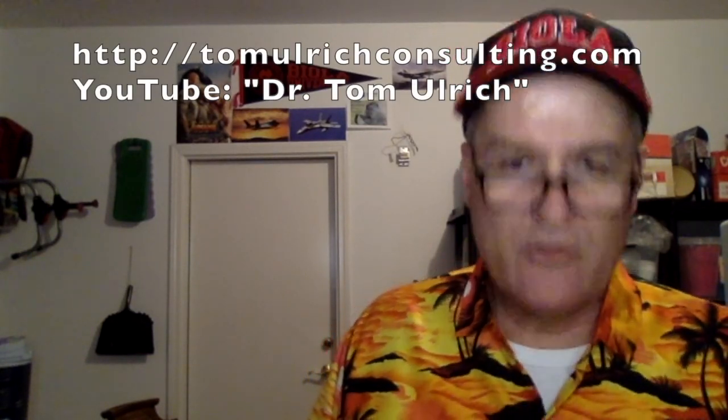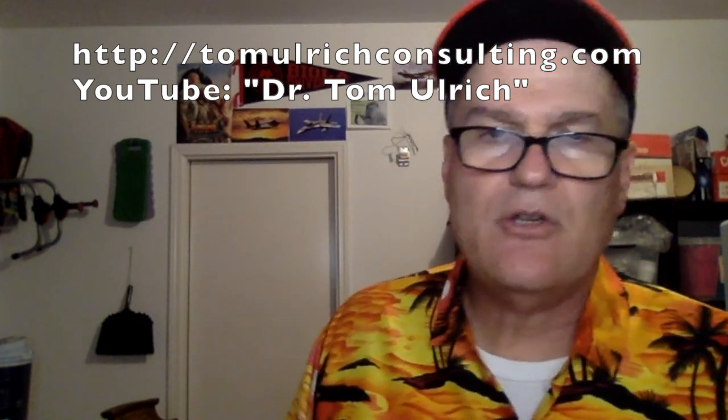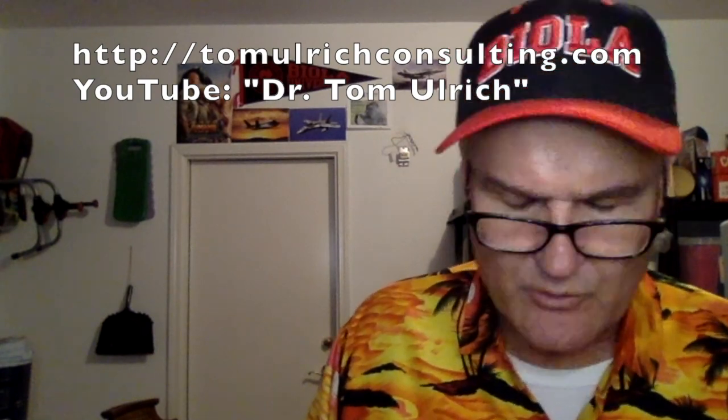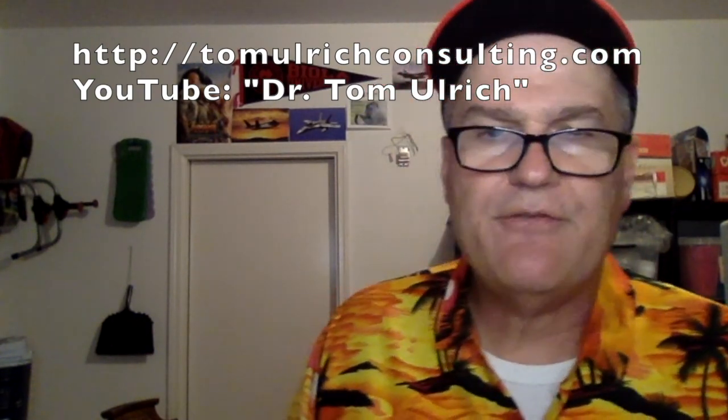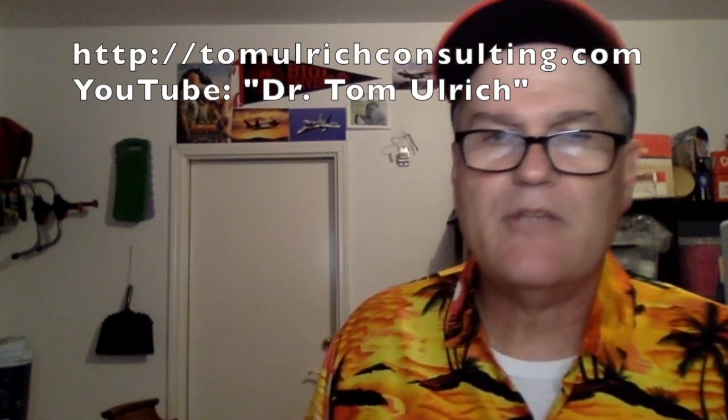Thanks for listening. If you'd like to see more videos, you can go to TomArchConsulting.com. If you're on YouTube, search Dr. Tom Ulrich or Engineering Leadership Guy. If you don't mind, give me a like and subscribe — that helps me out. Thanks for listening, we'll talk to you later.